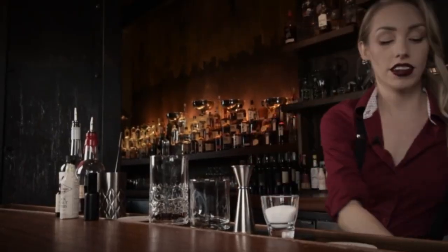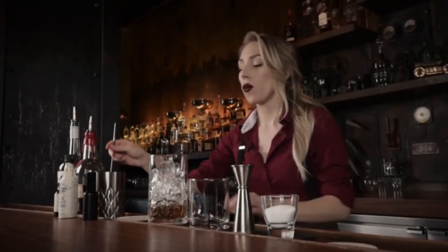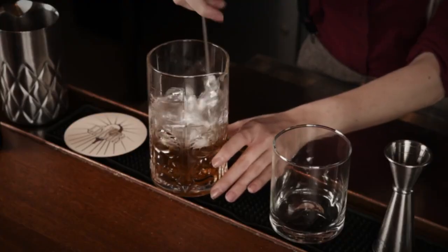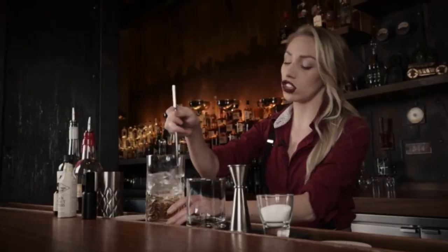So now we're going to chill this cocktail. We stir these and not shake — never shake an old-fashioned. We stir old-fashioneds to chill the liquor without diluting it too much. So we're going to give it about 20 to 25 stirs.